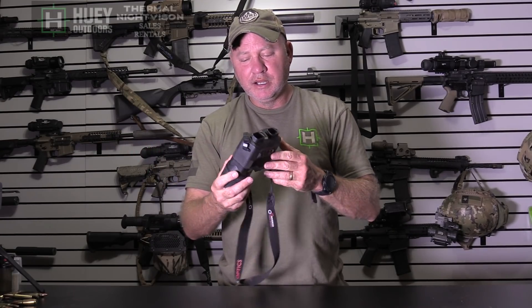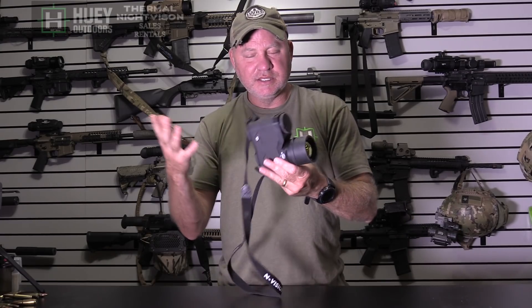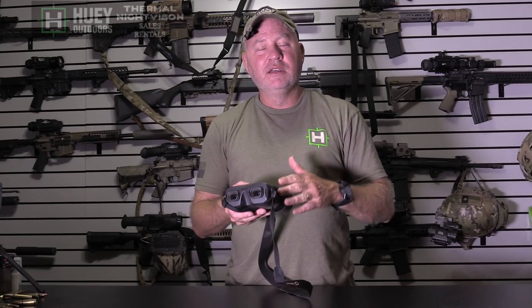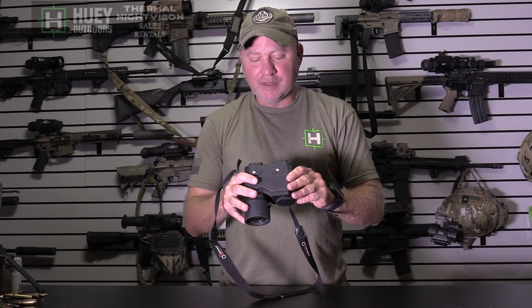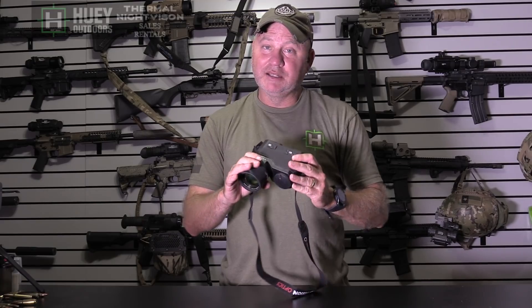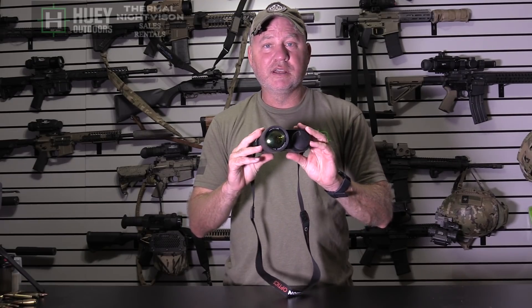We'll zoom in here, look at it up close, and go over everything — this is just a real quick overview. I just got back from a hunt with Dry Creek Outfitters and got some footage through the video out. As with any other thermal, it does lose some resolution through video out, but I don't think it loses as much as the Trijicons do. If you've ever looked through a Trijicon, this is right there with them — same stuff, looks excellent.